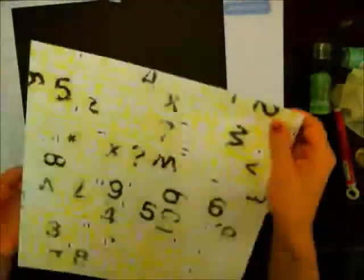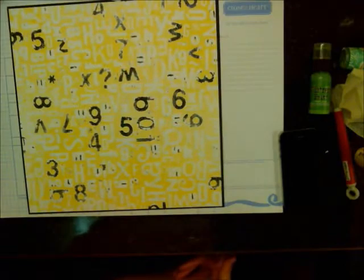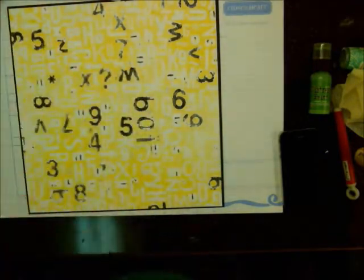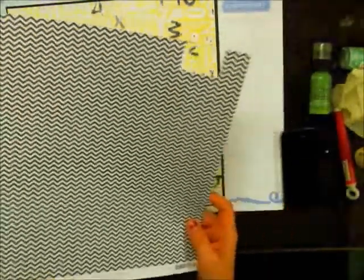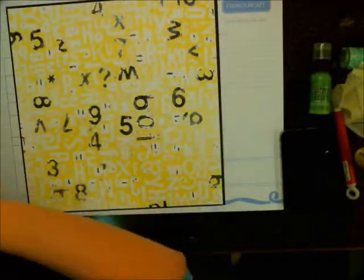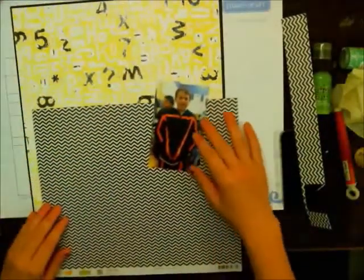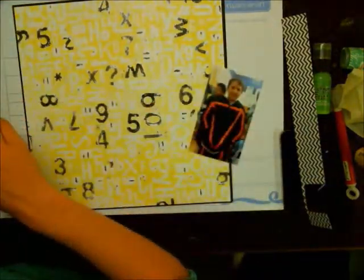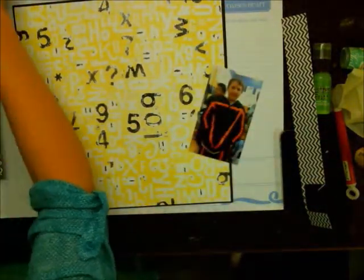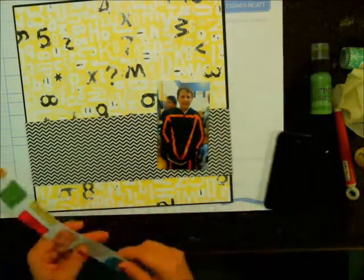I just wanted that really thin black border all the way around as an accent, especially because this pattern paper I've made is really busy — it kind of frames it so it's not running off the page. Then I'm pulling out pattern papers to see what I want to use as my layout. Because this is a picture of my son, I don't want to use a lot of pink since it could get too girly. Neon can get really girly quickly, so I took this black chevron and I'm looking for little strips.